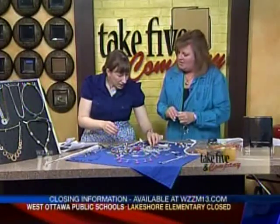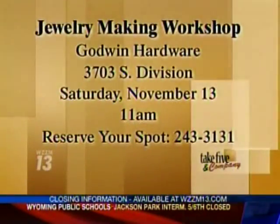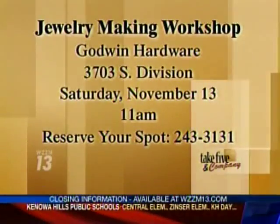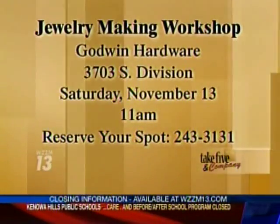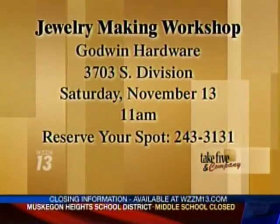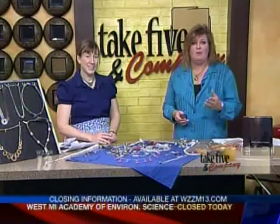So when is the class offered, Jennifer? On November 13th they're going to have a workshop — show up at 11 o'clock, but call ahead to reserve your spot. You'll pick out your supplies from a wall that's about 80 feet of hardware, and employees will be on hand to show you what to do. The possibilities really are endless.